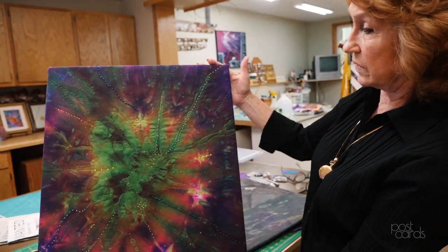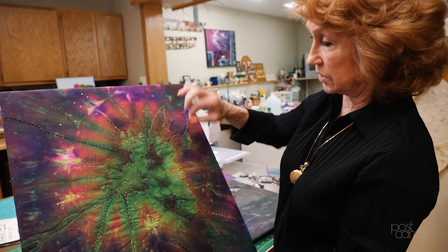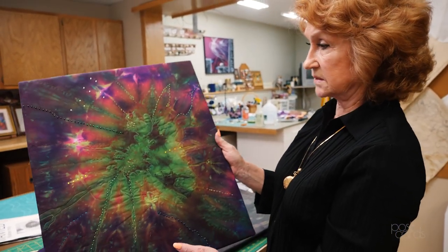This one is Procion dye, and this is what I was showing here — doing the stitching, put on the jewelry, put on the jewels. This is a nebula.